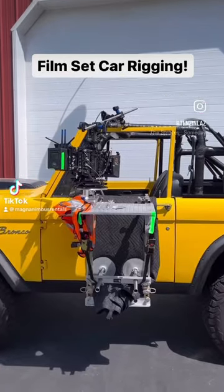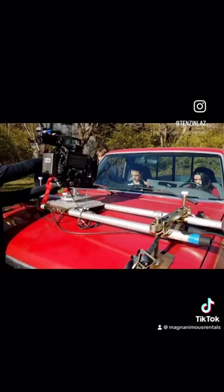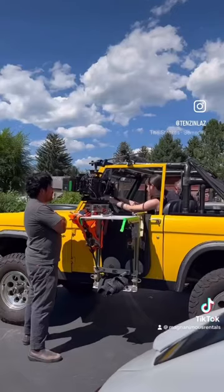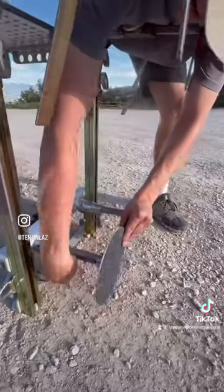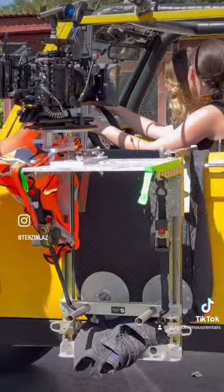Let's talk about one of the many ways we rig the camera to our vehicles in movies and TV. Hey, it's me, Tenzin, again. So today we are going to talk about the Hostess Tray. It's this nifty little piece of grip equipment that allows you to put the camera just outside the window of your vehicle.